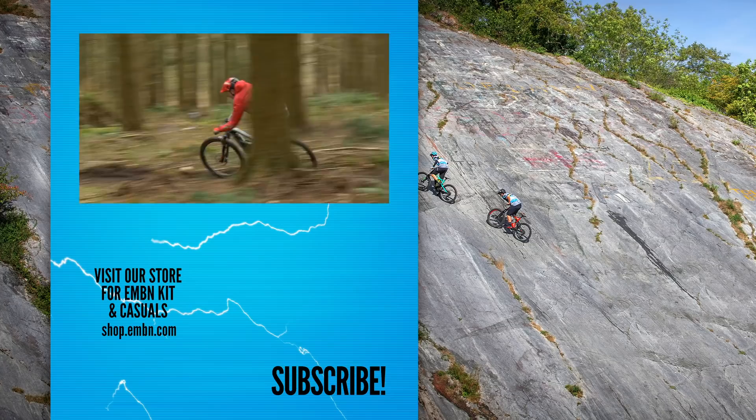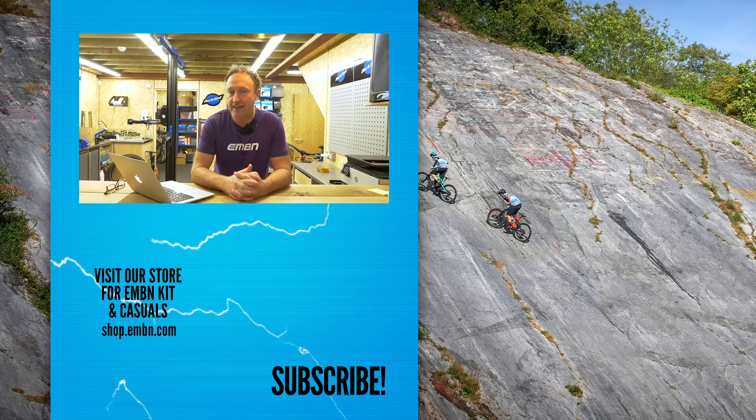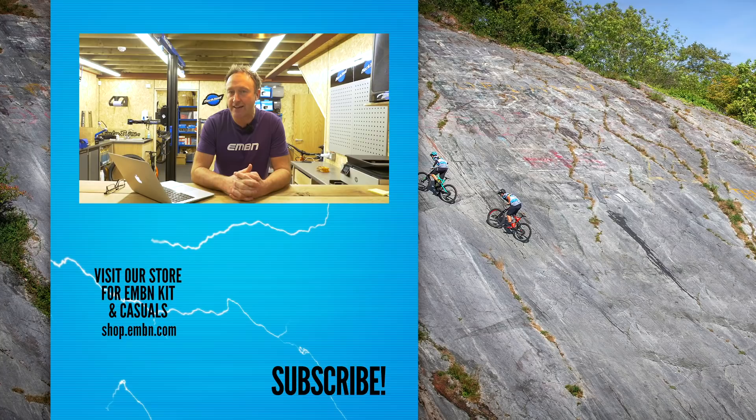That's it for this week's show. Don't forget to tune in to the weekend video where we ask: is the Simplon Wrapcon with Fox Live Valve and SRAM AXS the most advanced e-mountain bike in the world? We're heading next door for sausage and chips — see you next week.